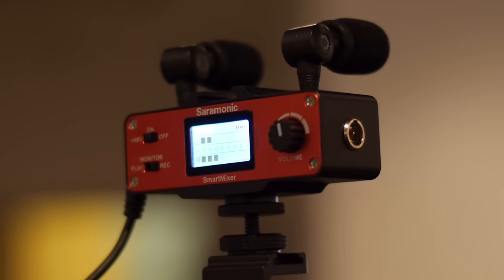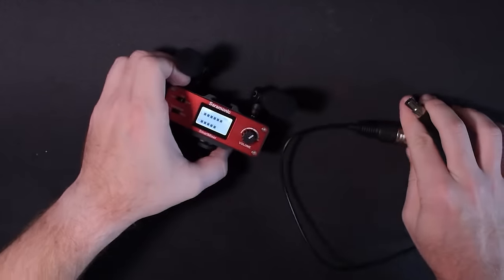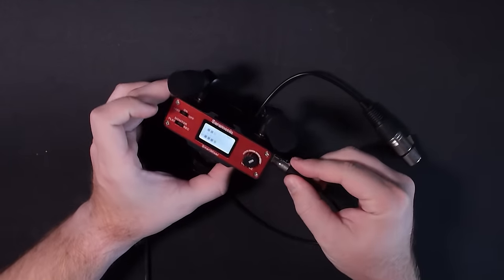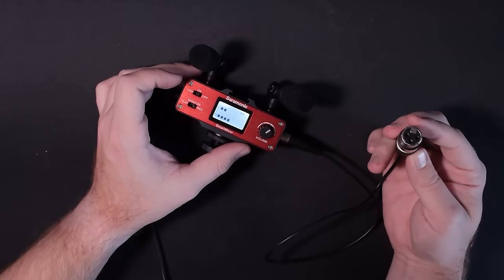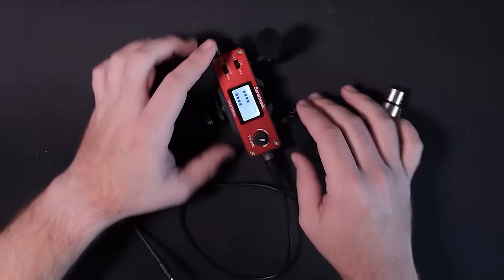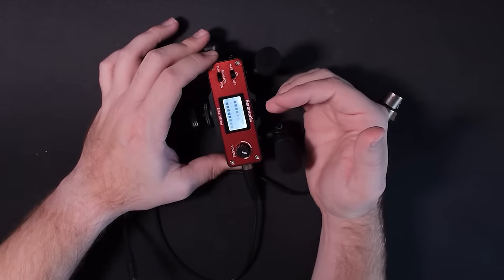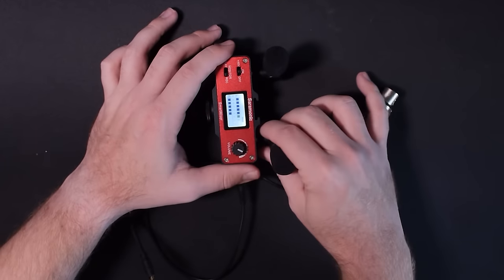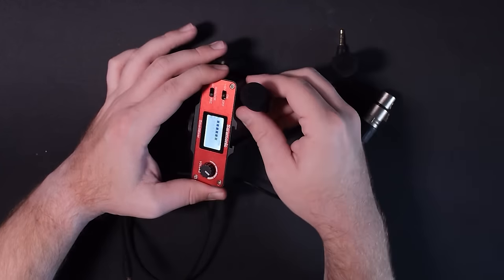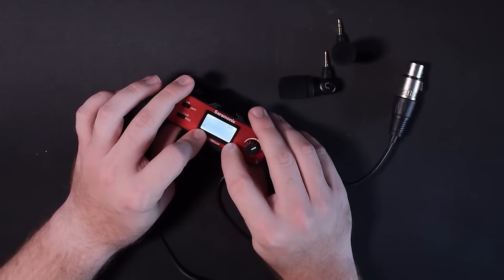One of the best features is that it does include phantom power. It comes with a mini to full-size XLR cable that you can just plug in. I'll show you what that sounds like with it running phantom power. One thing to note is that even when I plug this in, you're still seeing levels because it's coming in through these two onboard microphones. If you just wanted to record the XLR input, you'd have to unplug these mics, and then it would just show you the levels from that input.